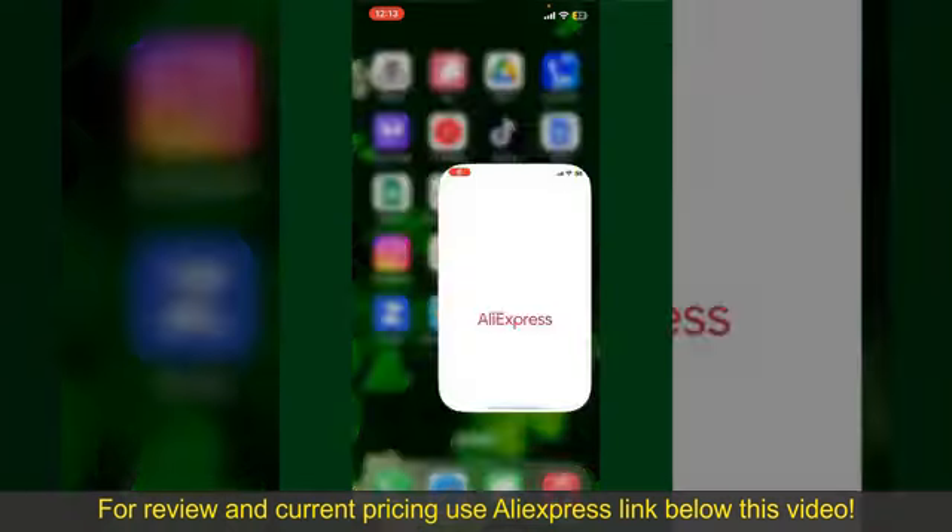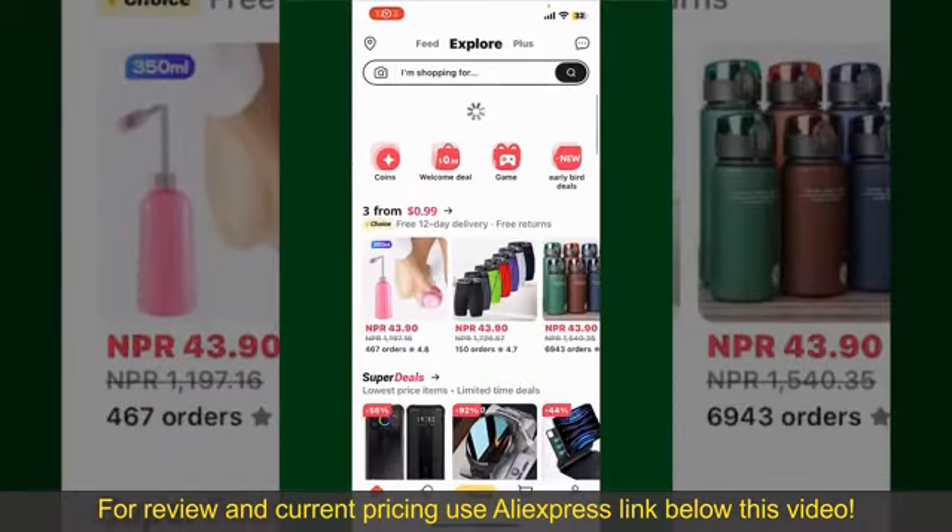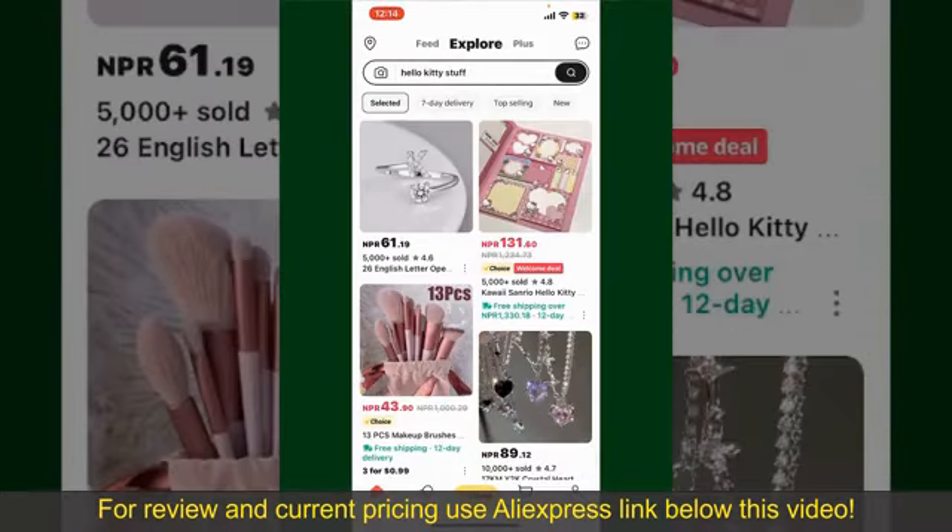Launch and open your AliExpress application. Also make sure that you're logged into your account. From the main homepage of AliExpress, you can search for the product with the help of the search box at the top.